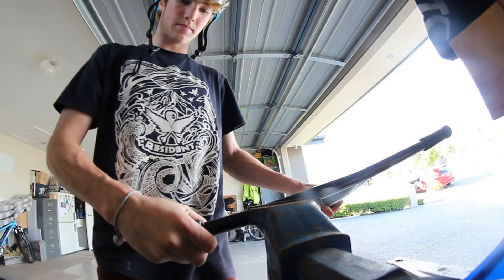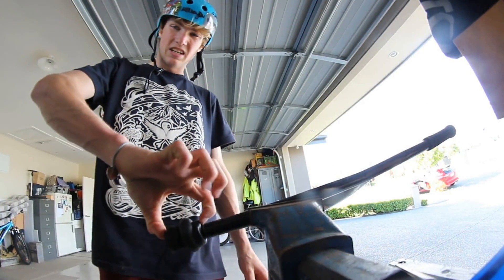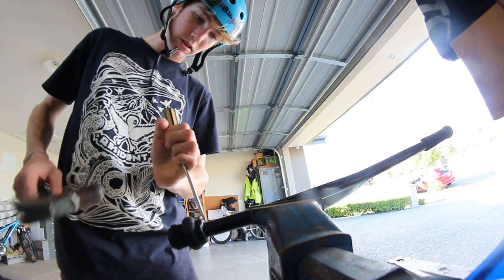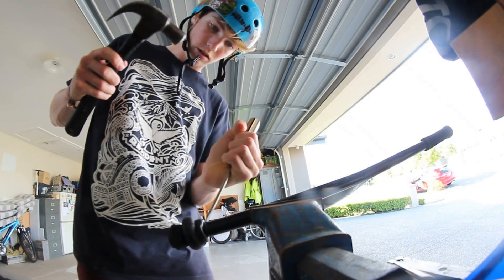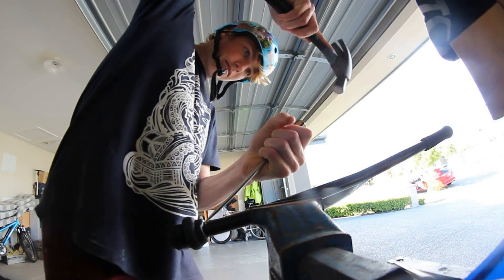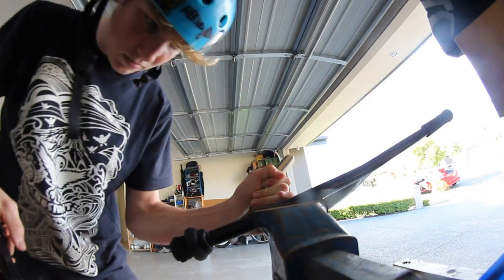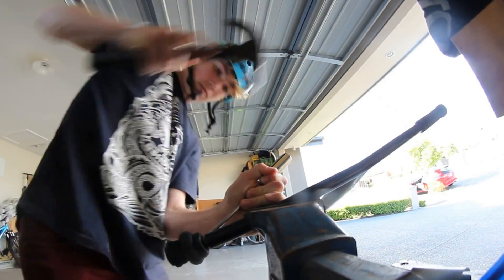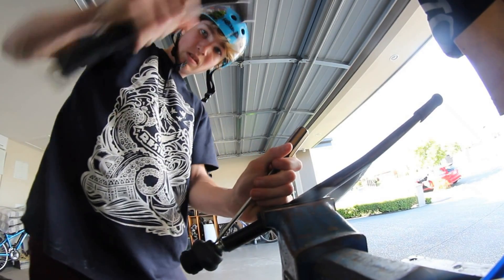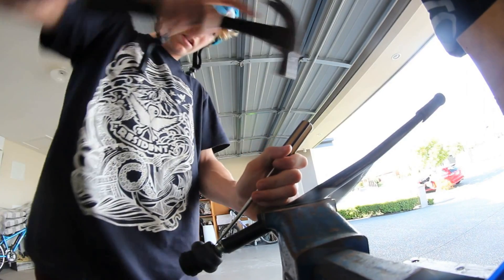I've got them on a spare set of Apex bars — they're about that wide. There's a little gap in between where I can hit this off. It's in there pretty tight so it'll probably take a while. As you can see there's a big bolt inside it.